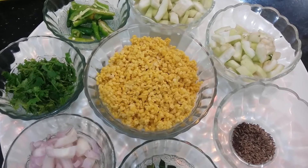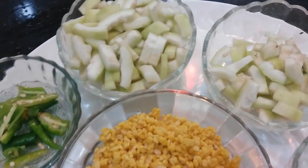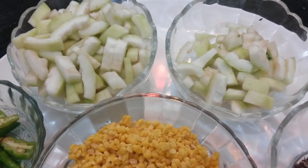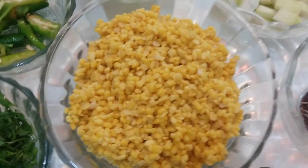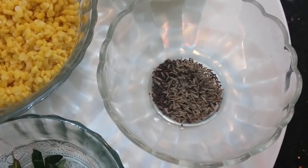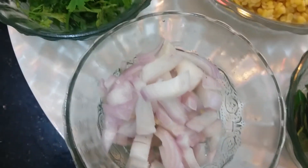it is rich in water content. Let us check the ingredients needed for this recipe. Loki — I have peeled, discarded the seeds, and chopped into fine pieces — one and a half cup. Moong dal, washed, one and a half cup. Mustard seeds and cumin seeds, half teaspoon each. Curry leaves, two sprigs. Onion, one medium size, finely chopped.